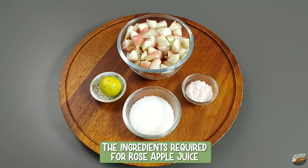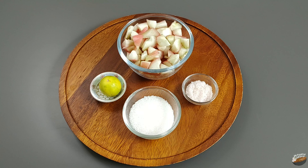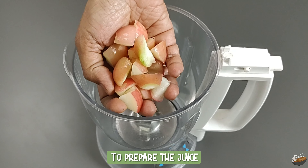The ingredients required for rose apple juice are: 1 bowl of rose apple pieces cleaned and cut into medium-sized cubes, lime, sugar (you can use jaggery too), and salt to taste.